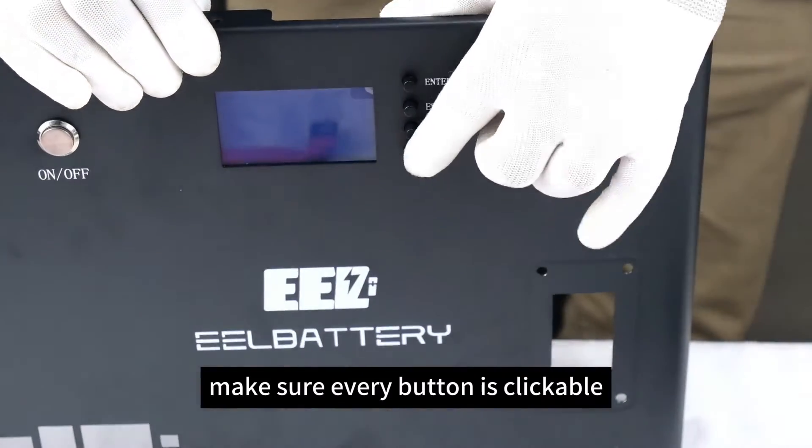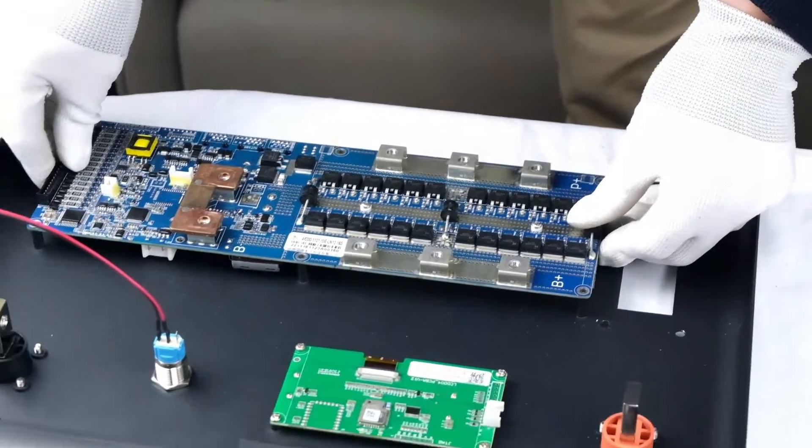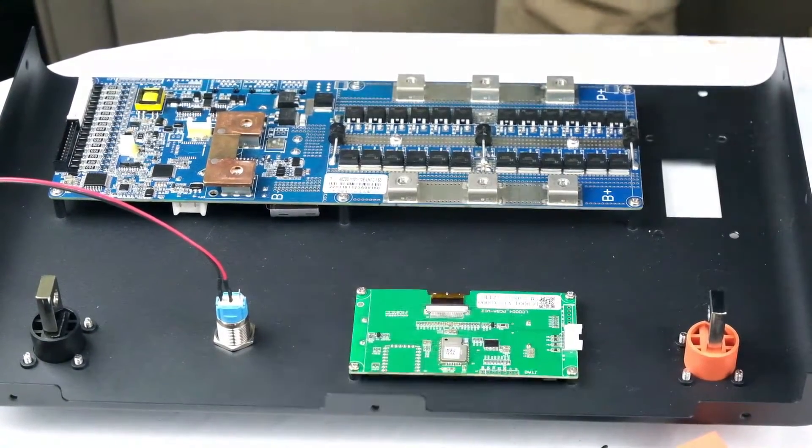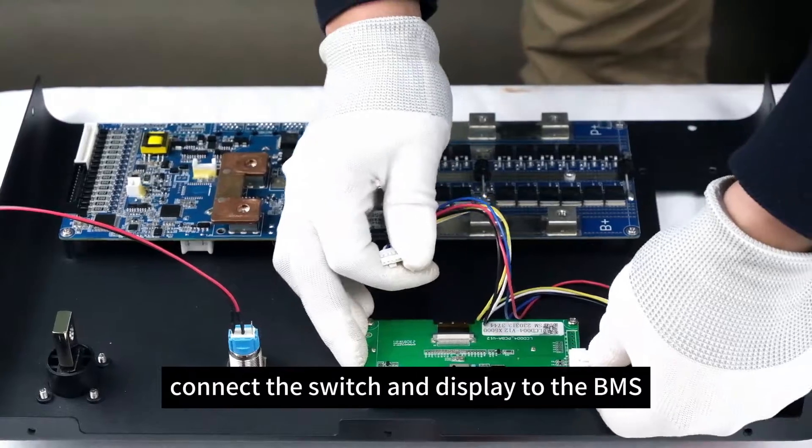Make sure every button is clickable. Fasten the BMS with M3 screws. Connect the switch and display to the BMS.